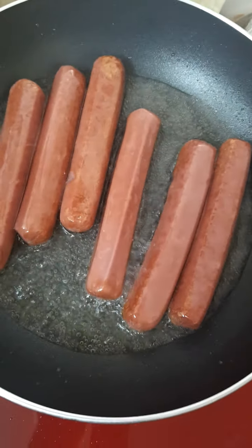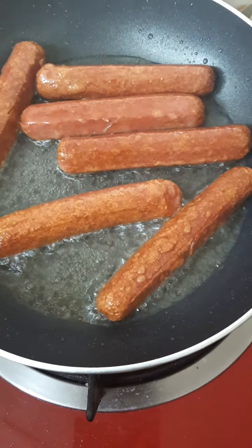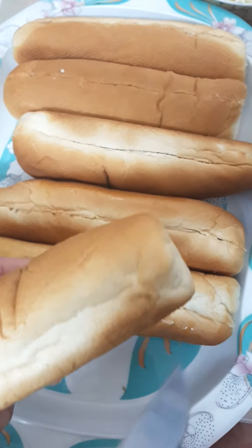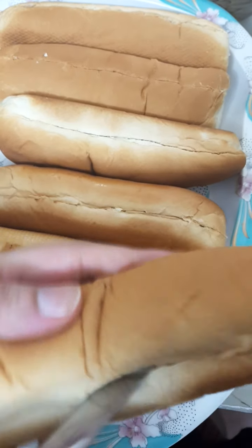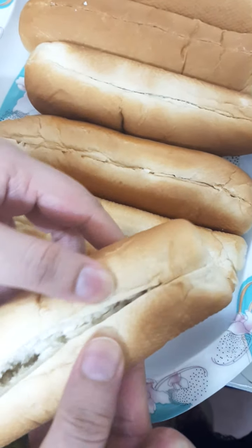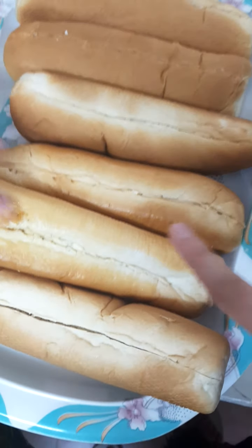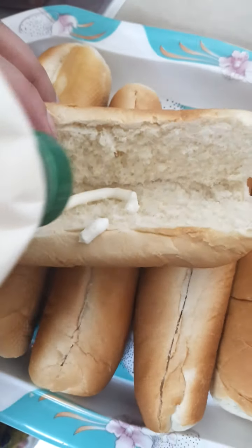Now you can see they are done. I have cut each bun like this — see how I'm cutting. I have done this to all the buns.